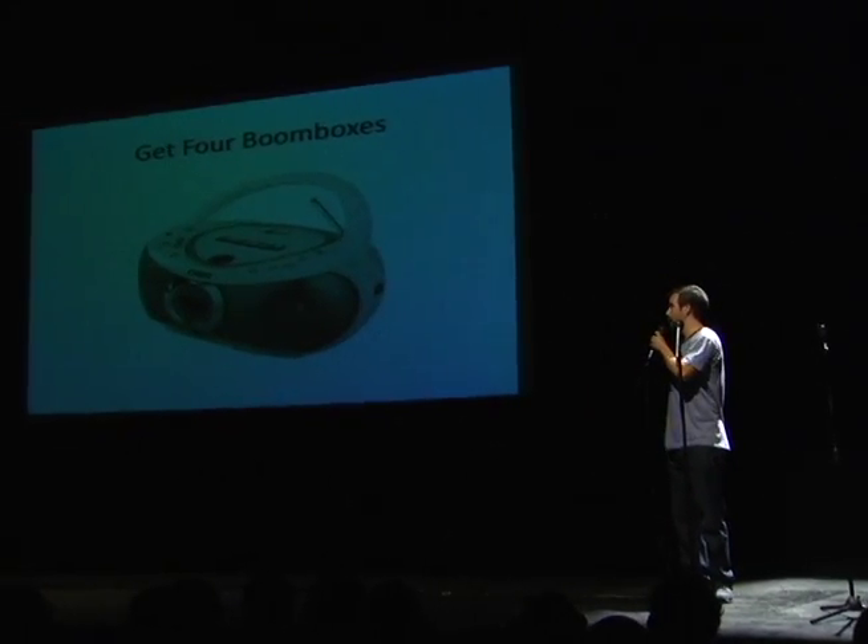So how do you throw a Zaireeka party? The first thing you need to do is get the album. They originally only released a limited edition of 5,000 copies — that's all they could talk Warner Brothers into doing. But now it's been re-released. You can get it on Amazon for $18. I recommend actually getting it rather than downloading it because it's a nice package. Now you've got to get four boomboxes, or you could use a stereo or an iPod dock or whatever you might have. I think because of the boombox experiments, it's probably intended to be played on boomboxes.